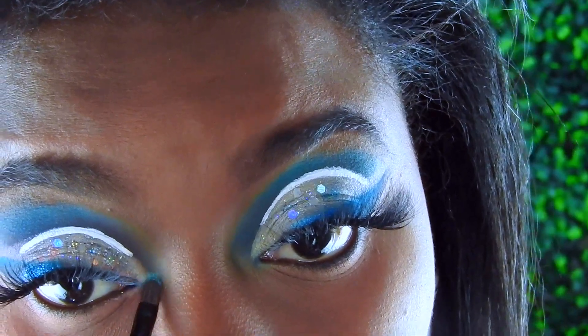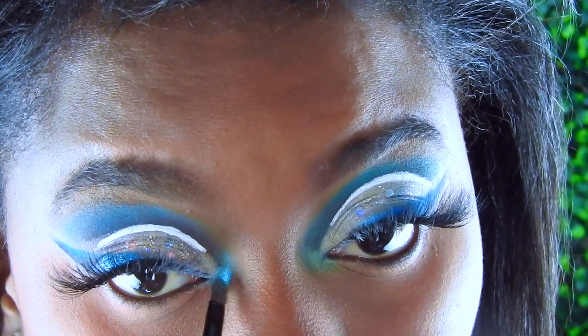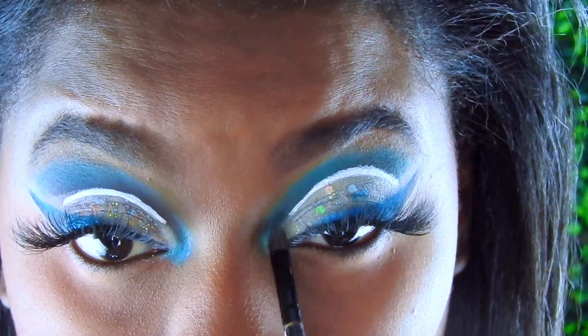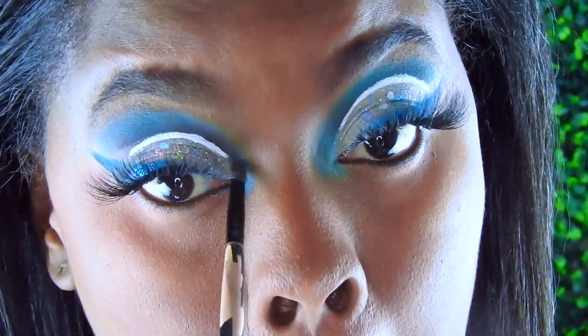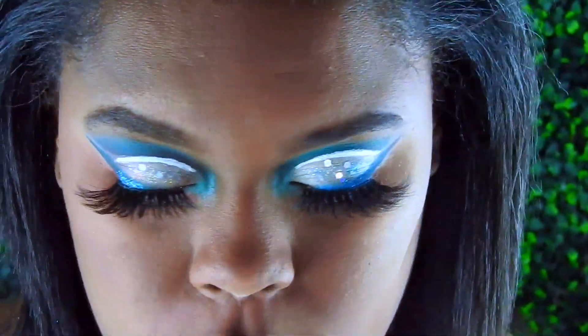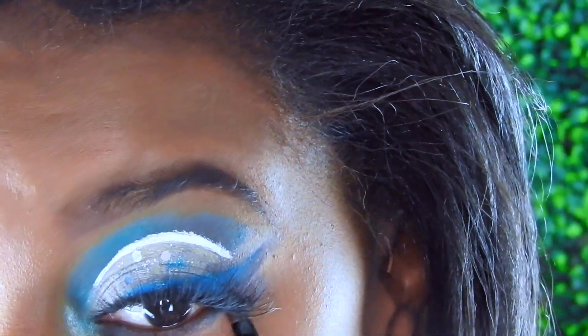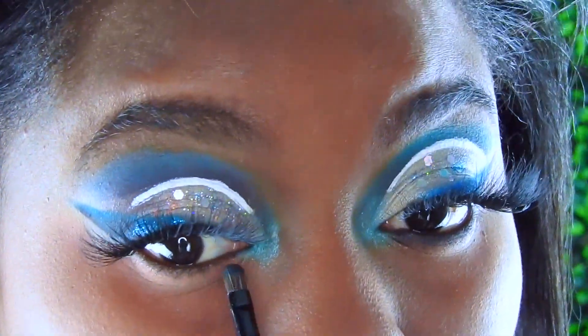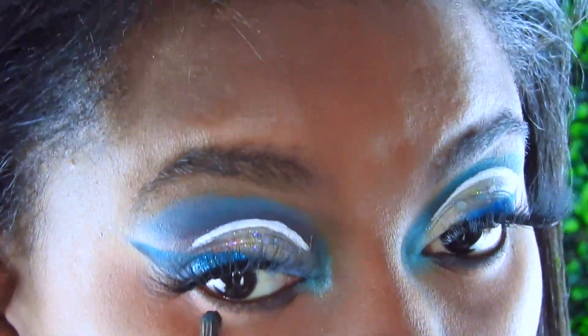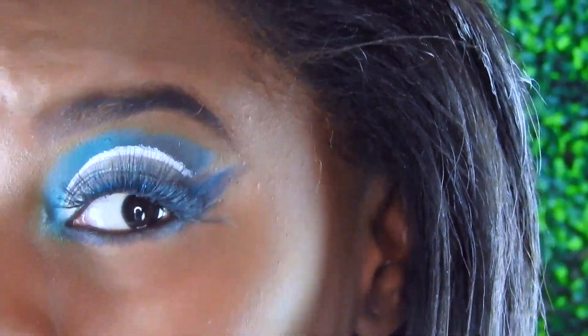Now I'm going into my Warrior Three by Juvia's Place palette and getting out the color 'Kongo,' going all around my inner corners to give me a nice dewy look. Then I'm going underneath on my bottom lash line with the color 'Soda Pop' — this color has a purpley look to it that I really enjoy.